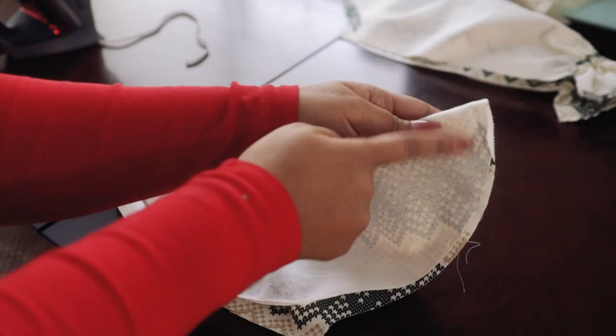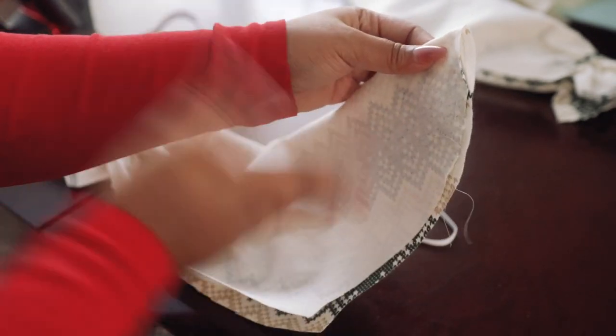At this point it was definitely crunch time. I had to get myself ready and my two babies out the door on time so Gabby could rehearse before her recital. I did not film sewing the sleeves on, but it's just like any other sleeve. Here's a quick clip of Gabby playing the violin — it was so cute.